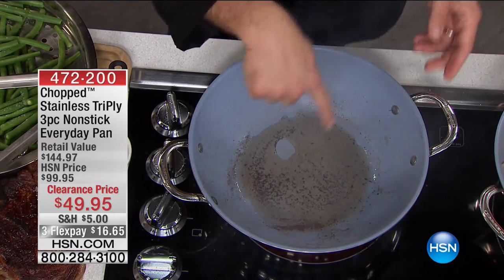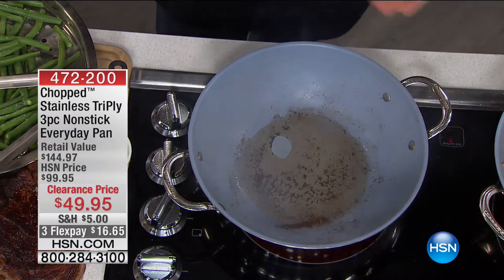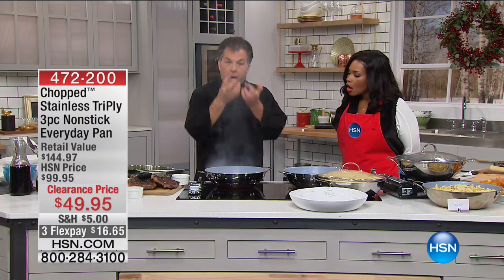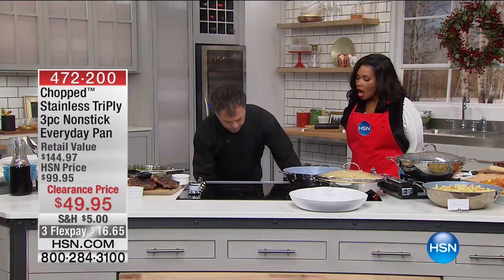I didn't add any oil — this was just from the steak. If you're using a steak like a New York strip or a ribeye that has fat on the outside, put that side down inside the pan to help release that fat. You get natural fat — you don't have to add anything. I'm going to pour a little of that off and go ahead and add some shallots.